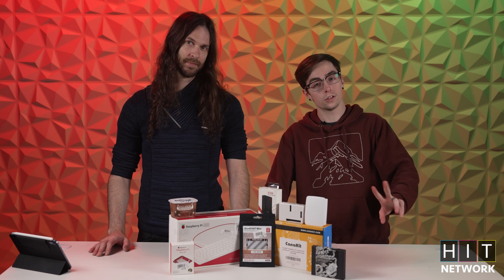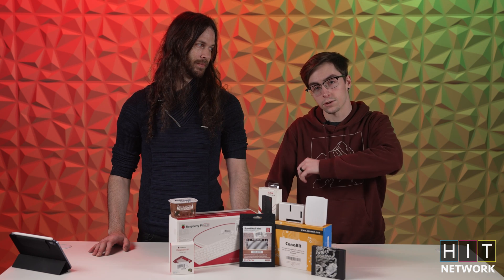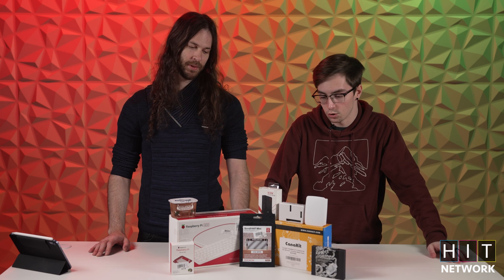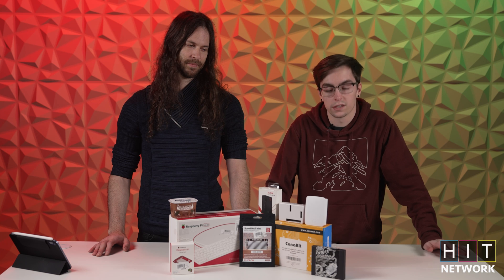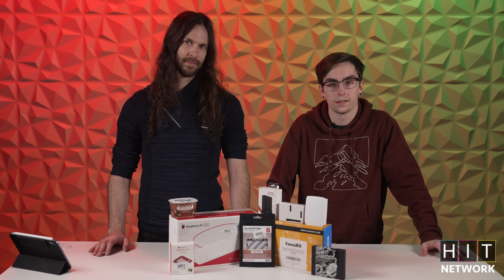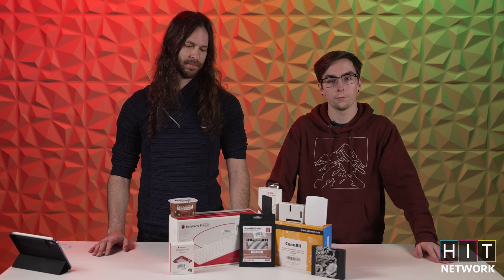Welcome back to this week's episode of Tech and Toys. We are a little bit late, but we are bringing out the Raspberry Pis in celebration of Pi Day and the 10th anniversary of Raspberry Pi. So we've got a couple fun toys — we ran to Micro Center about an hour ago and picked up some extra stuff to go with this wonderful feast of Pi.